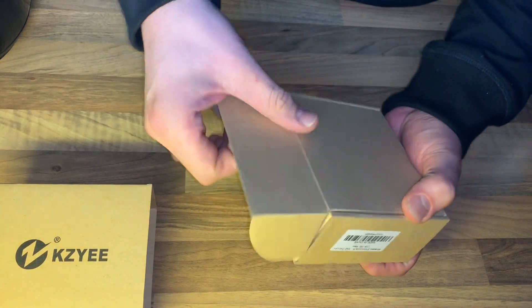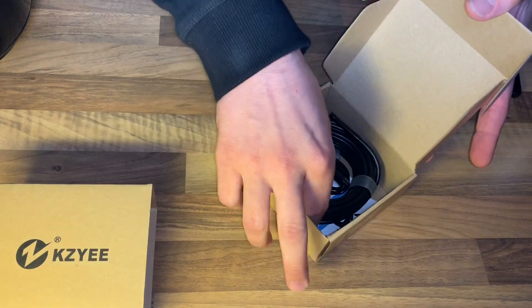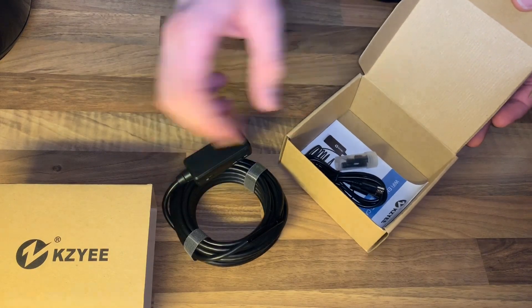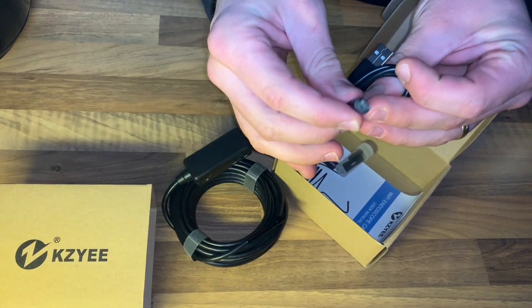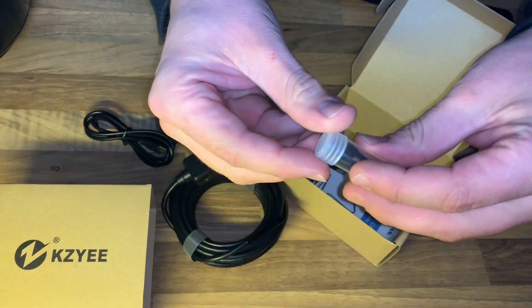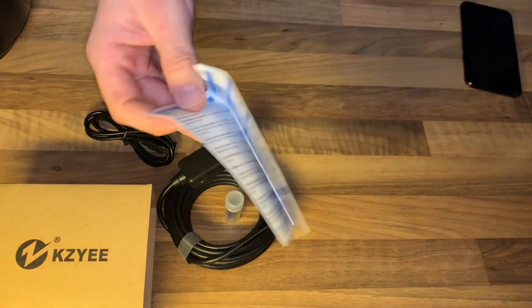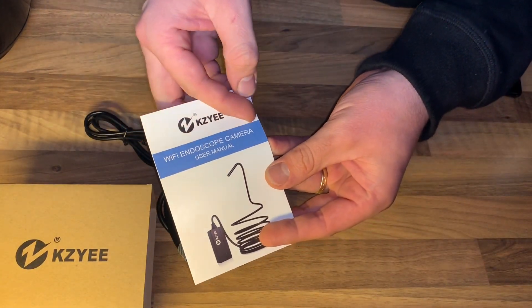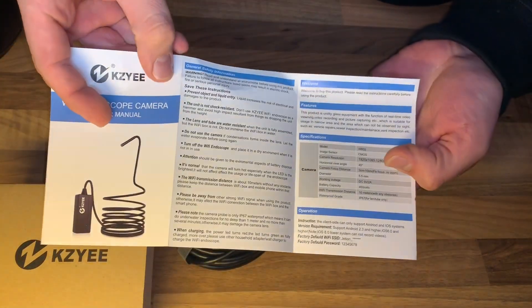The camera is a waterproof semi-rigid snake camera for smartphones — Android, iOS, Samsung, iPhone, and tablet computers. It has a 5.5 millimeter diameter camera, which should be the smallest on the market compared to most endoscopes with 8.5 millimeter dimensions. This is a 5.5 millimeter Wi-Fi endoscope.